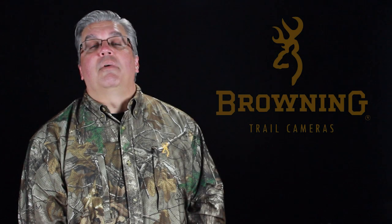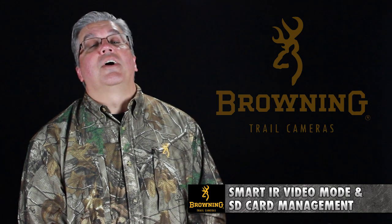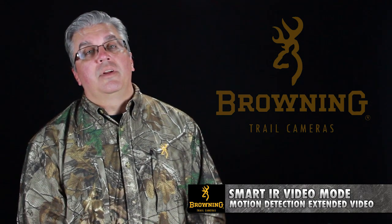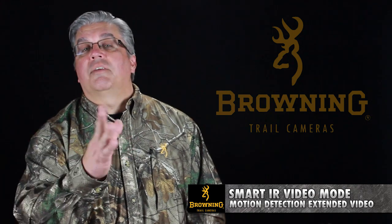Hey everybody, Tom Rainey from Browning Trail Cameras. I want to take a moment to explain our Smart Hour video mode and our SD card management options. In the menu, when you see Smart Hour video, if you turn that on, it allows the camera in video mode to record for up to five minutes during daylight hours, as long as the sensors are triggered in front of the camera.